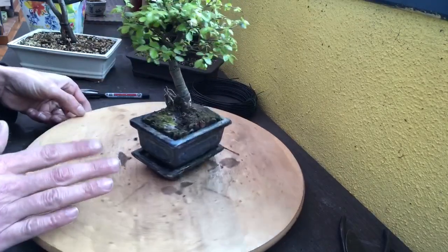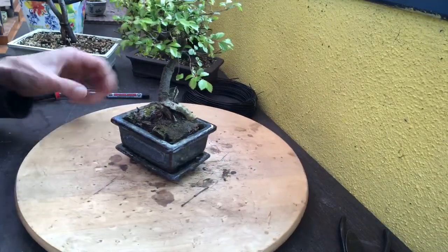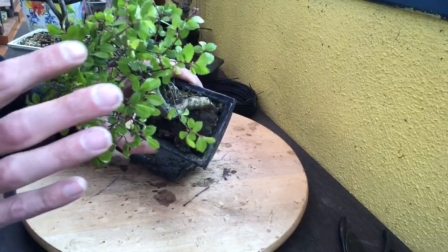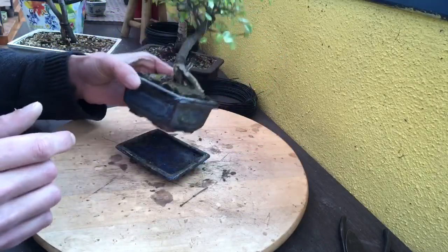On va lui changer sa poterie, le mettre dans un pot un tout petit peu plus grand. On ne va pas prendre la même forme, mais un tout petit peu plus grand. Il a l'air en bonne santé quand même. On voit des jeunes pousses, il commence tout juste à repartir. On voit bien qu'il commence à être pas trop mal.